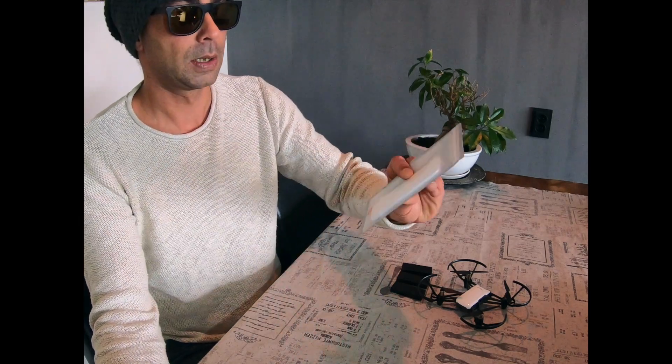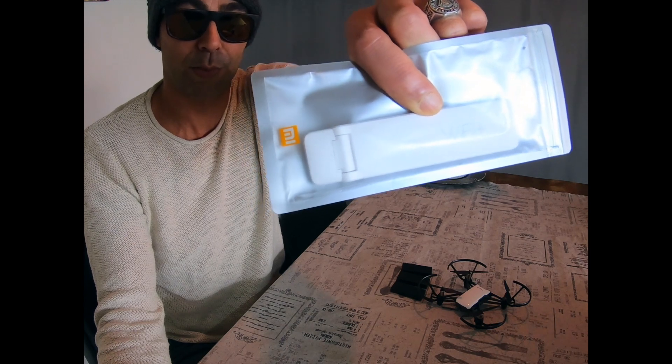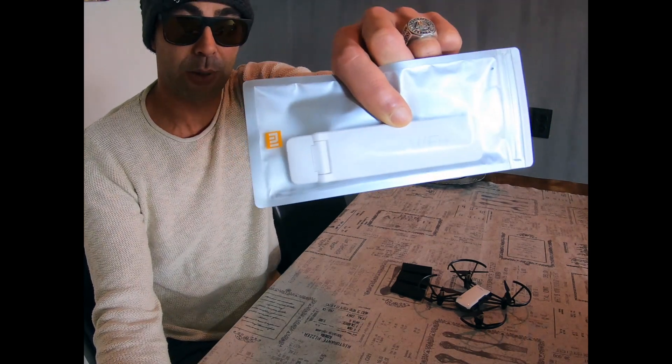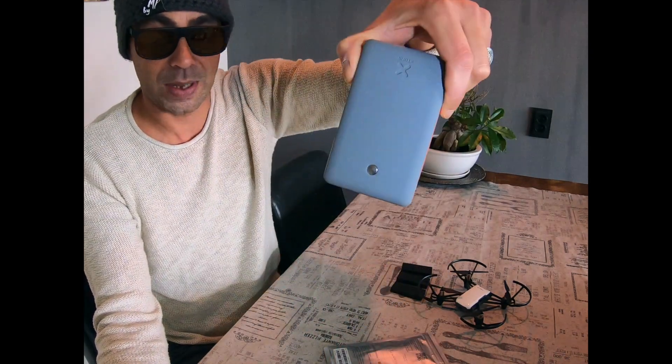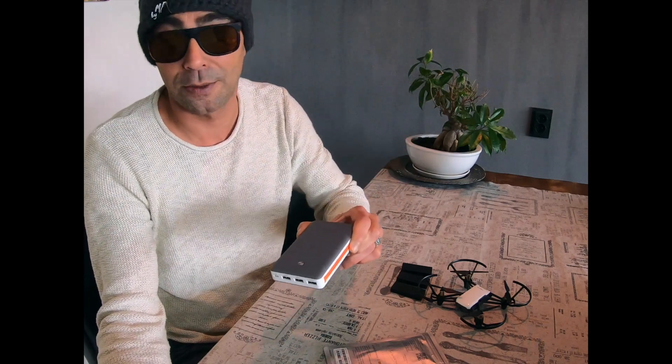What we're going to do now is go back later today to the exact same spot, so probably about the same interference we'll be encountering, and we are going to use the Mi Wi-Fi Repeater 2. That's the Mi Wi-Fi Repeater 2 — it needs power, so we're also going to be taking out a power brick and using that to actually power the Wi-Fi Repeater.